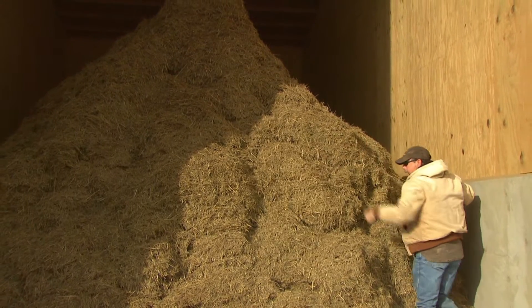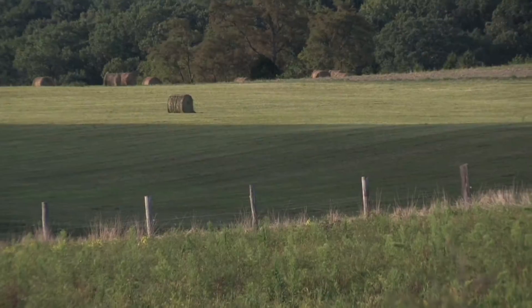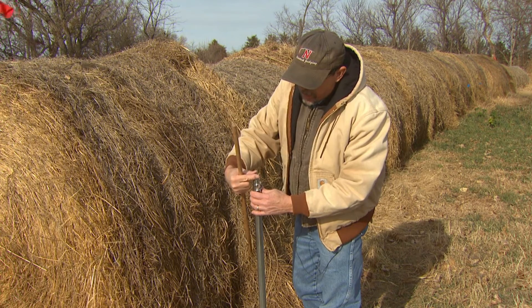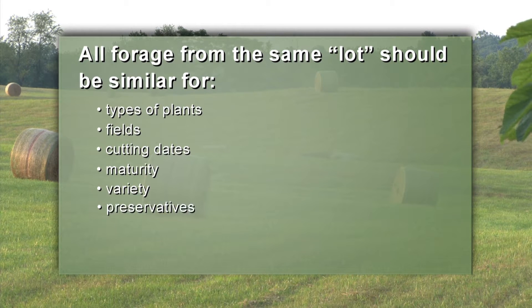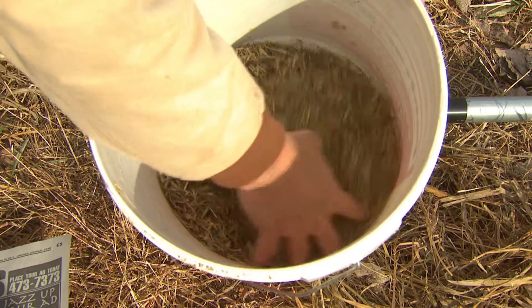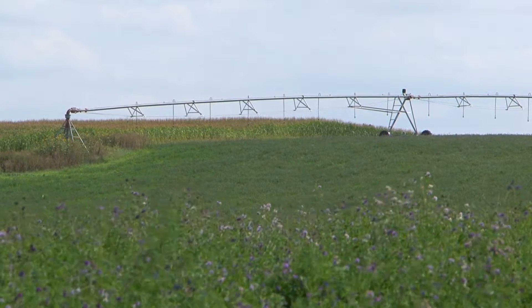Samples must closely resemble the entire lot of forage, and each sample must represent only one lot. A lot of forage consists of forage harvested from one field at the same cutting and maturity within a 48-hour period. All forage from the same lot should be similar for types of plants, fields, cutting dates, maturity, variety, preservatives, and drying agents. Variation in any of these characteristics can cause substantial differences in forage feed value. Different cuttings of alfalfa need to be sampled separately and tested.